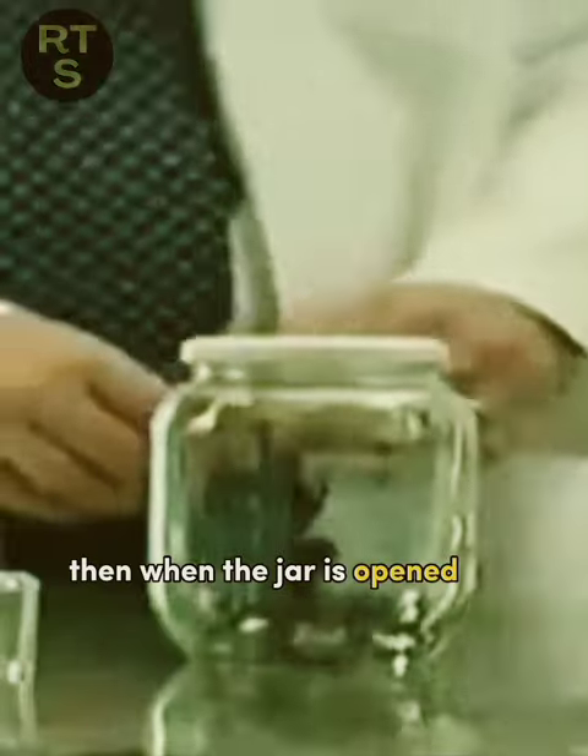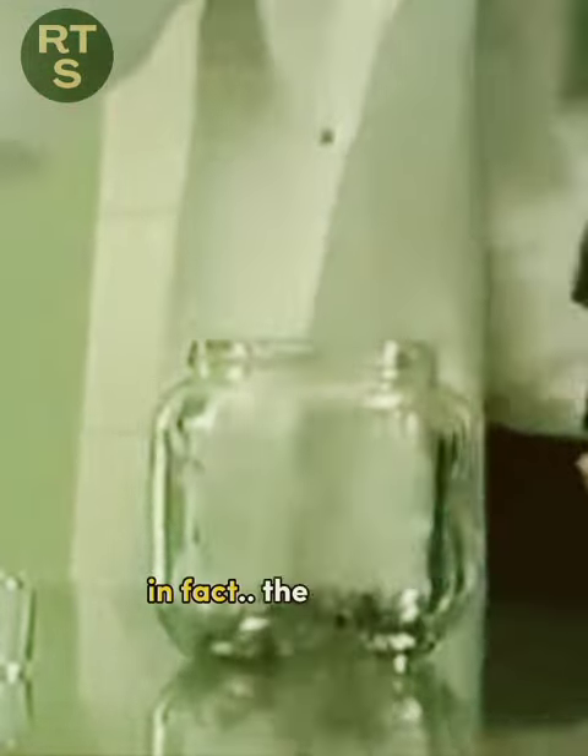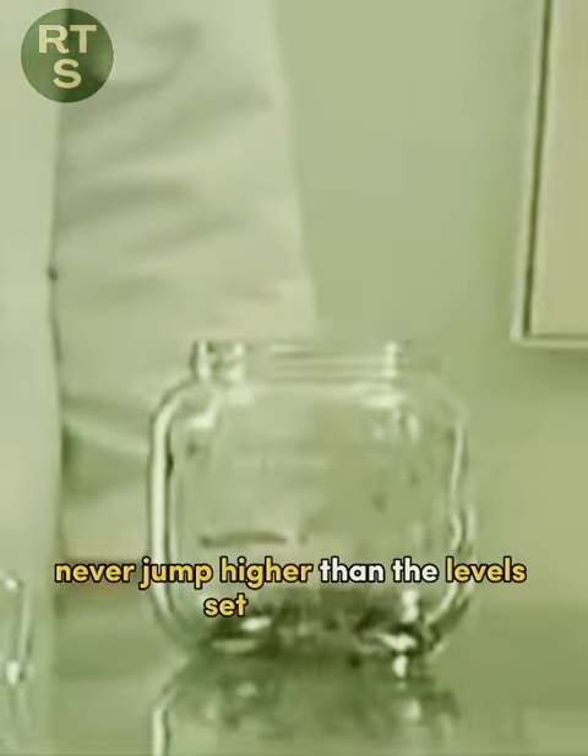Then, when the jar is opened, the fleas will not jump out. In fact, the fleas will never jump higher than the level set by the lid.